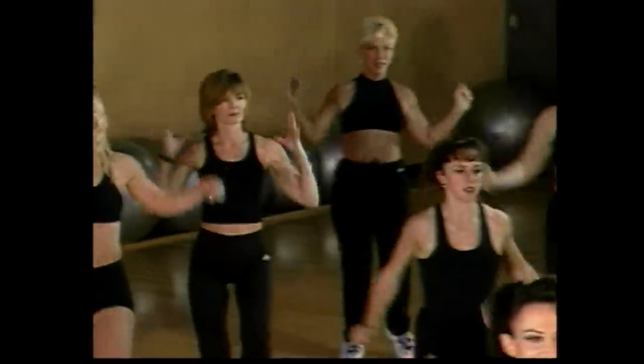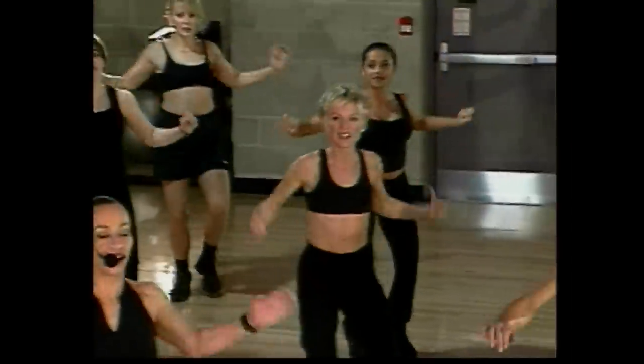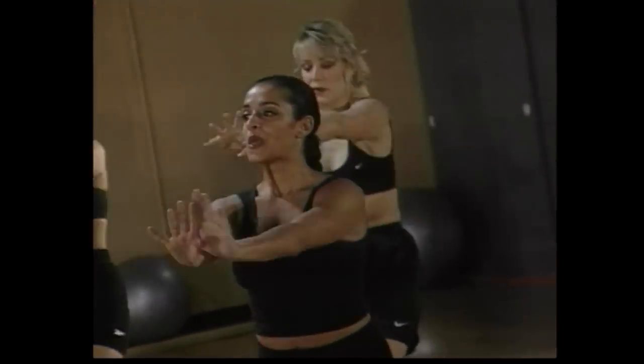Four, three. Alternate the arms — front and up. Go front and lift, and front and lift. Beautiful. Just four more counts, guys — come on, go four, and lift. Feels good. Two more. How's it going back there?